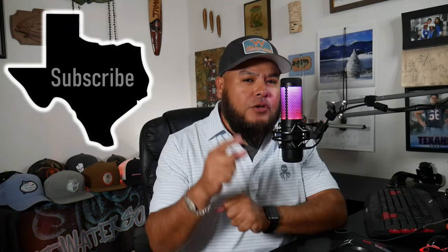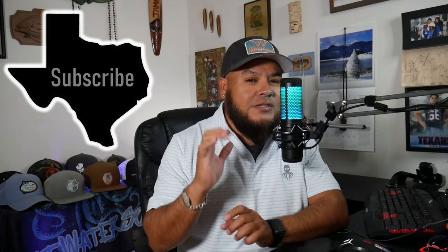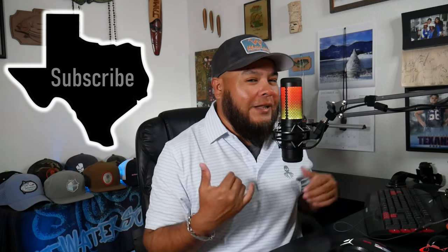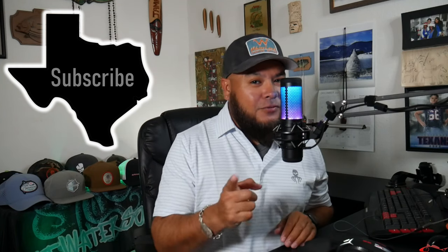Hey guys, thanks for tuning in. Don't forget to like, subscribe, and comment in the comment section — it really helps a lot. Turn that bell notification on so you know the next time I upload a video. All right, there are four basic actions of fishing rods.